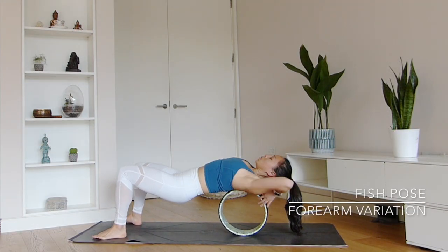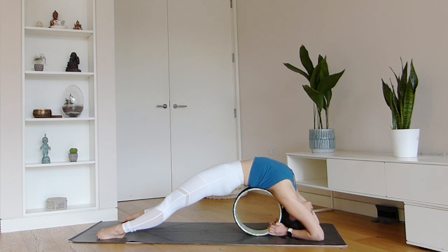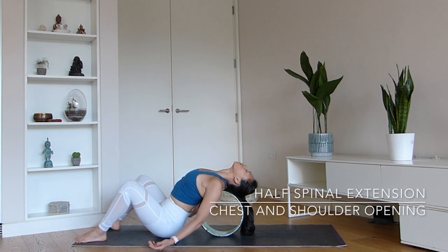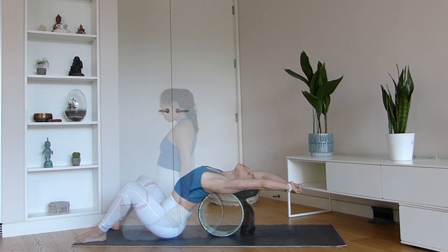A second variation of the fish pose, if you're feeling more open in the chest, is to place the forearms down on the mat. The difference here is that you'll start to feel more of an opening through your triceps and the shoulders. If that version is too much, then half spinal extension in this variation is also a great way to open through your chest and shoulders — it also feels quite deep if you start to reach the arms back. If that's too much, just keep the hands right beside your hips. This is still a wonderful way to open through the shoulders, especially after a long day at the office.